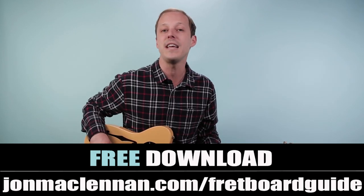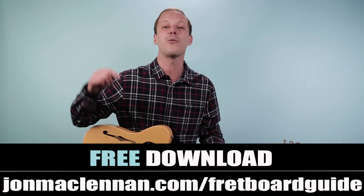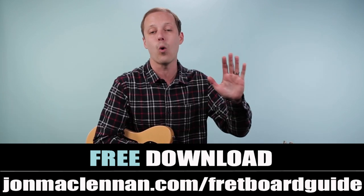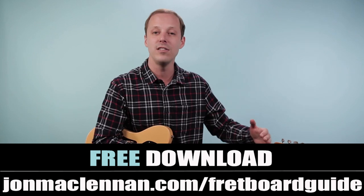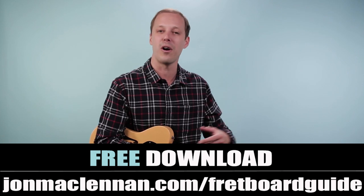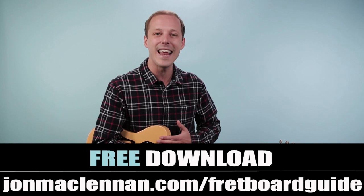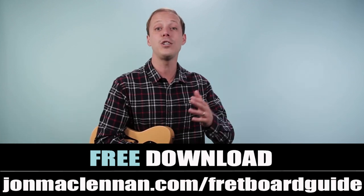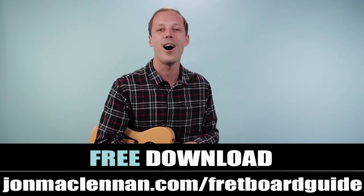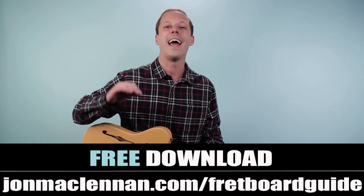Before we dive in, if you're new to the channel and you haven't downloaded my fretboard guide yet, grab it at the first link down below. It's going to show you the five chords and scales I use to map out the fretboard — I think about this when playing anything on guitar, whether it's a rhythm part or taking a solo over chord changes. Go to johnmclennan.com/fretboard-guide or click the first link below to grab your copy completely for free.